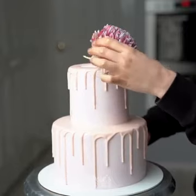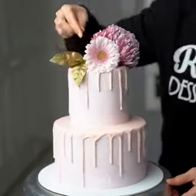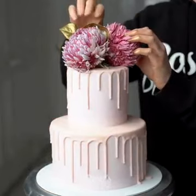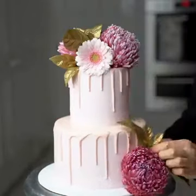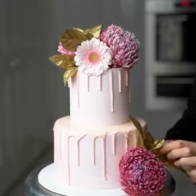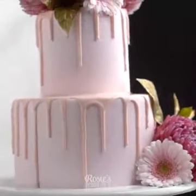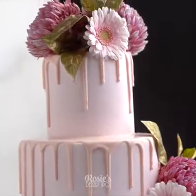When you're ready, arrange your flowers onto your cake. Make sure to cover the stems in plastic wrap or food wrap, and you can also pop them into a straw if you like, then place them directly into the cake. Do the same for the bottom tier and you have a really simple but elegant looking cake made in very little time.